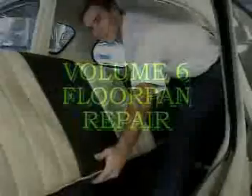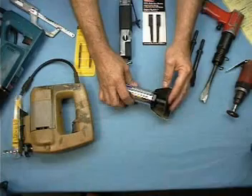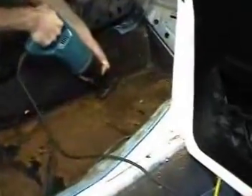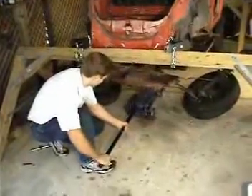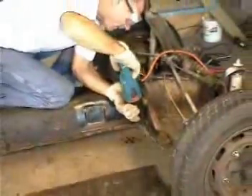In Volume 6, Floor Pan Repair, we show how to take out the interior, the tools you'll need to cut out your rusty floor pans for a body-on, or how to take the body off of a standard or super beetle for a body-off floor pan replacement.